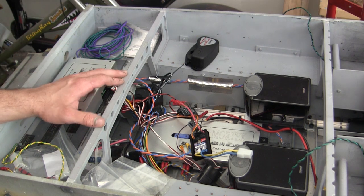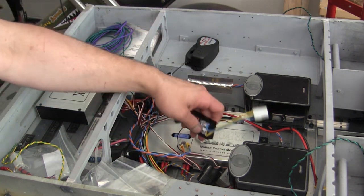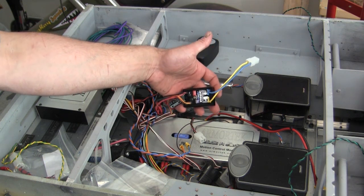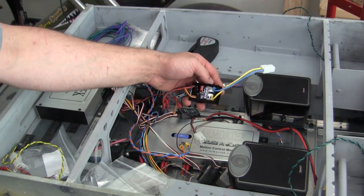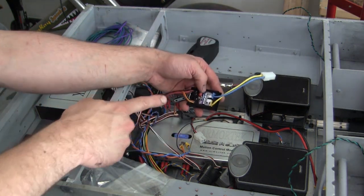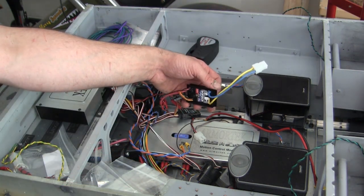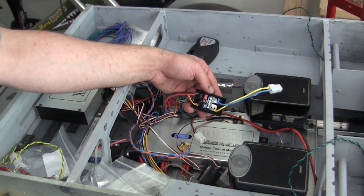Another bit of mechanical equipment added is the turret rotation, facilitated by a speed controller mechanism. More detail on the installation and configuration process will be discussed in the next update video; however, the turret rotation is fully functional on this model right now.